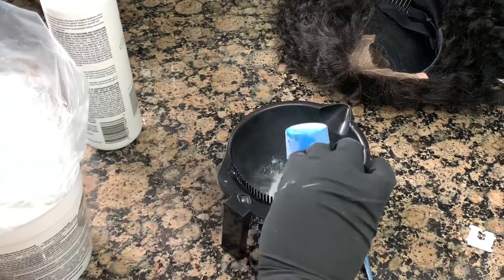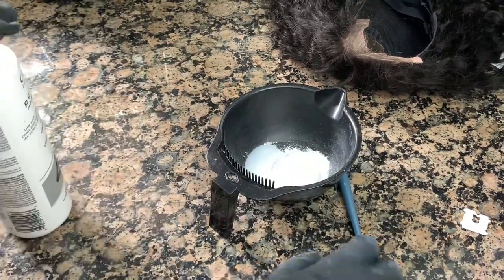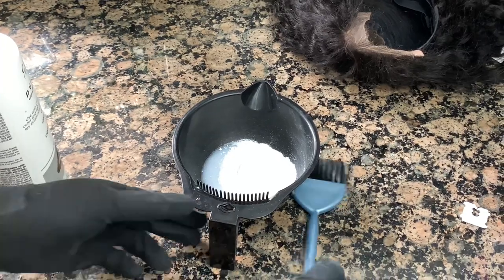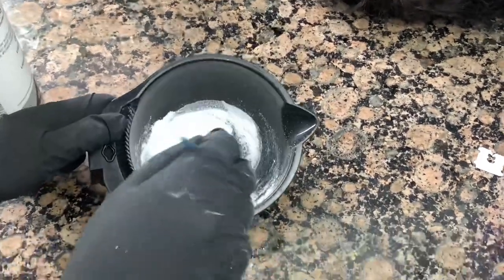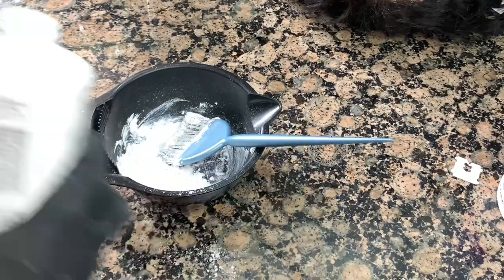First, I went ahead and bleached my knots. I'm just going to mix my developer and my bleach, go ahead and bleach those knots, and then wash it in some purple shampoo so I can tone those knots.